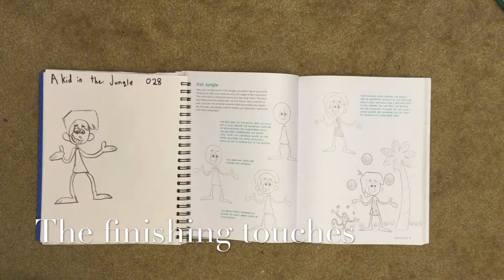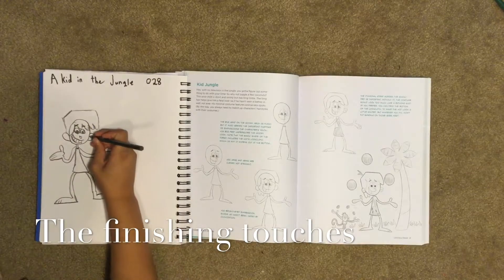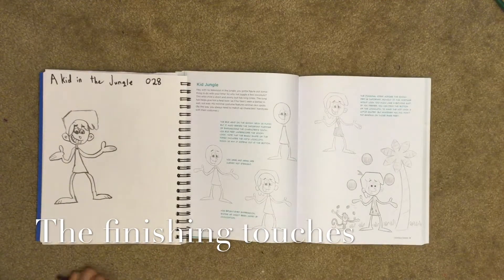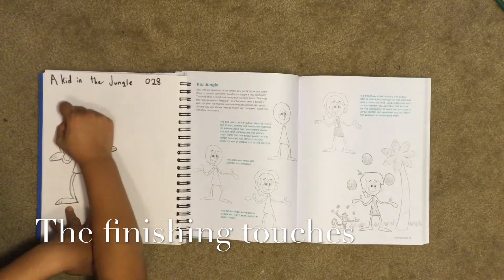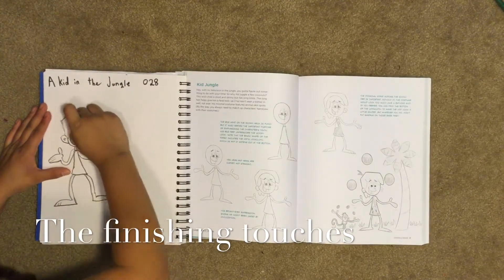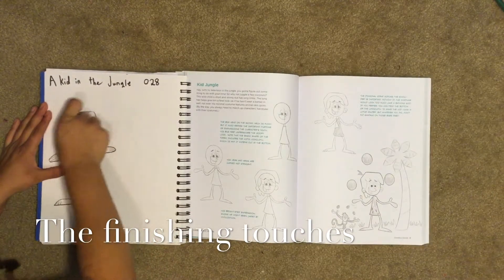Then we draw the inside of our ears so that our kid can hear. Then we erase the top of our head so that the hair doesn't have part of his head in it.